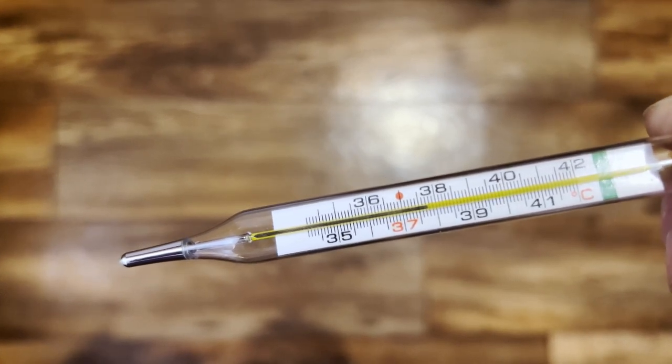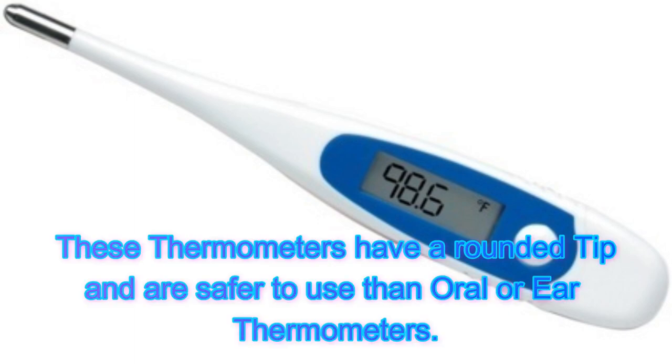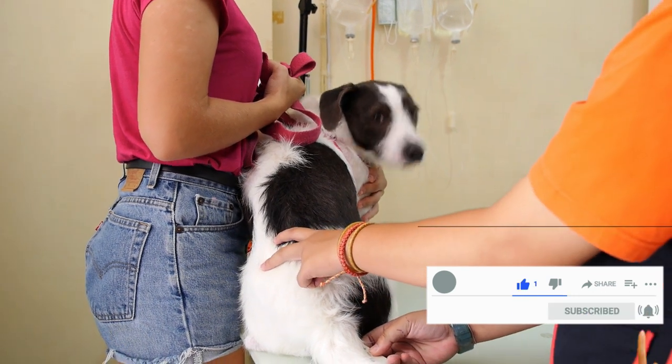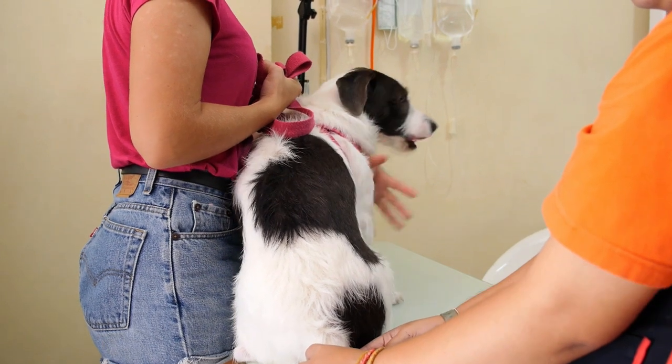Choose the right thermometer. Look for a rectal thermometer designed for pets. These thermometers have a rounded tip and are safer to use than oral or ear thermometers. Prepare and handle your dog. Make sure your dog is calm and comfortable before attempting to take their temperature. Have someone hold and soothe them if needed.